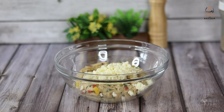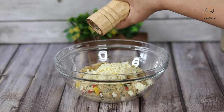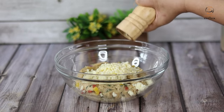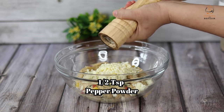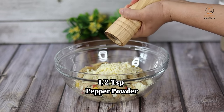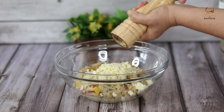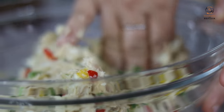Whatever you like, you can add or not add cheese. Then we will add a little kutti kali mirch (crushed black pepper) — it will be good for the croquettes' flavor. We will add half a teaspoon here. If you prefer less spice, then add less or skip it. We have mixed it well.